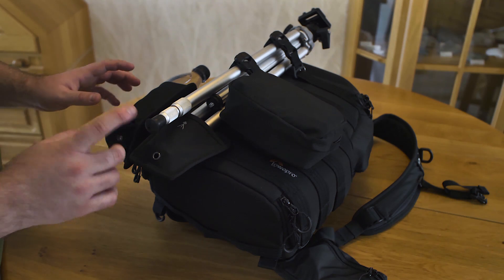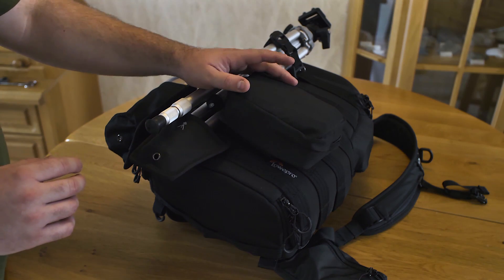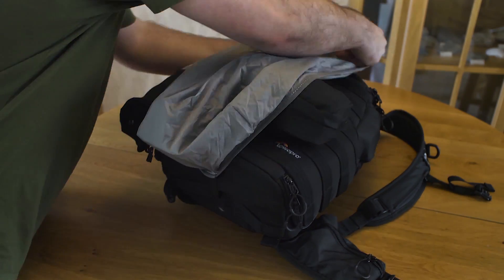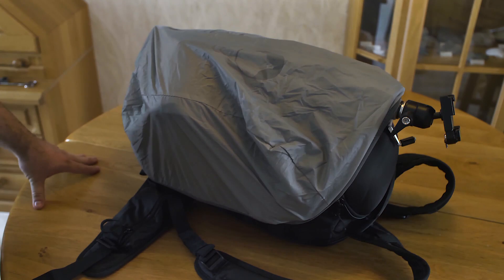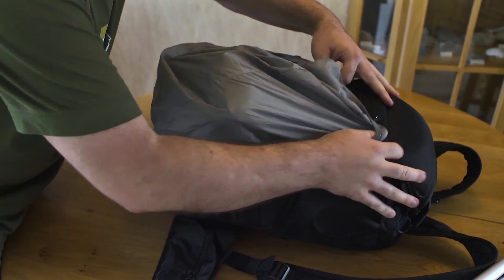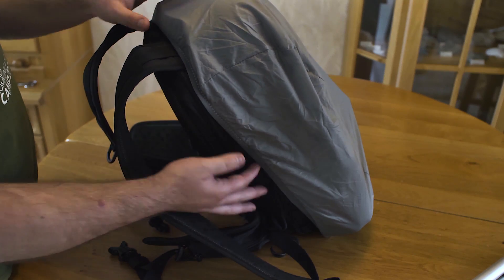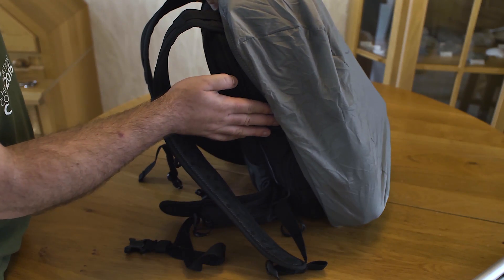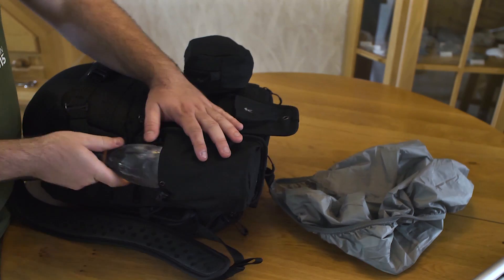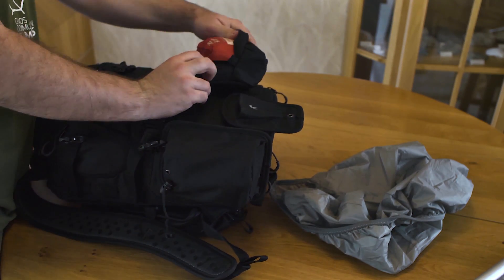Let's see if the weather cover still works with the water bottle, tripod and mat bag attached to the back. The weather cover will not work with all the attachments. So let's see if we remove the tripod if it then will fit. The weather cover fits better now but still not perfect enough. So if you want to use the rain cover you need to remove your water bottle, your tripod and all your attachments.